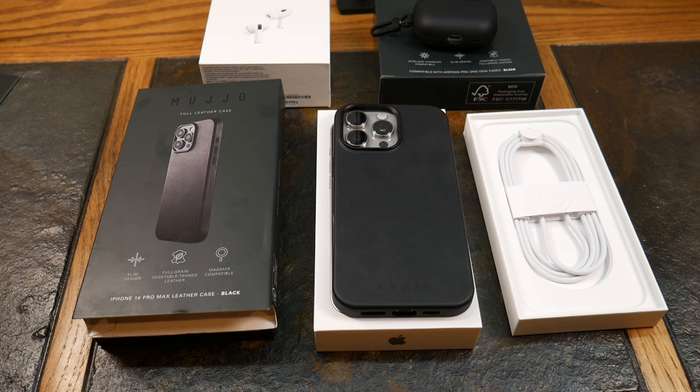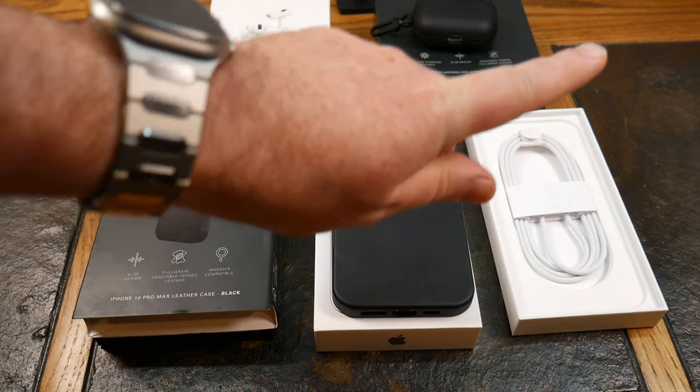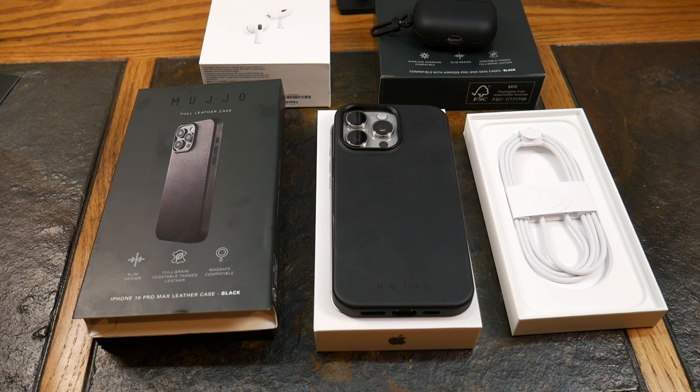When this patinas, it'll look unique to you — nobody's case will look exactly like yours. I'll have a link in the show notes. It's not just available in black; they have a lot of different colors, so check out what they have to offer. Shout out to Mujo for sponsoring this video — they didn't alter the content in any way. I'm going to rock this as my first case on the iPhone 16 Pro Max for a week, then review more as they come in and do a top cases roundup. Subscribe, hit like, and tap the notification bell so you don't miss those videos. Thanks for watching!